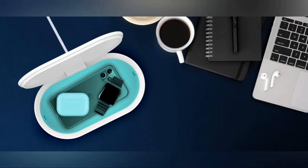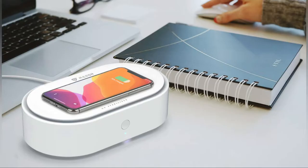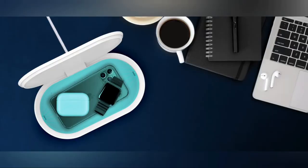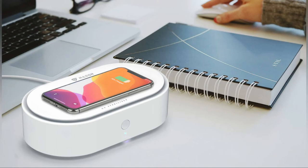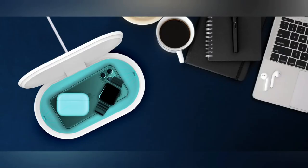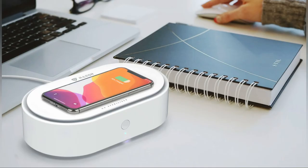This is done without any chemicals, as per the company. You can also charge your smartphone wirelessly using this device. You can carry this box with you in your office, home, or even in your car — it draws power from a USB port. It is made of high-quality plastic with a premium finish and design. The brand Rager is known for their mobile accessories in India. This box uses 253.7 nanometer wavelength UVC LED tubes, which are highly efficient.